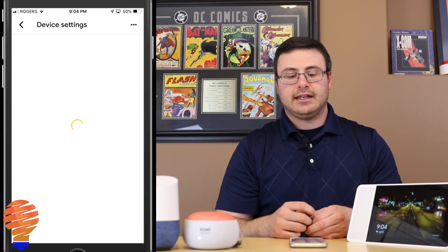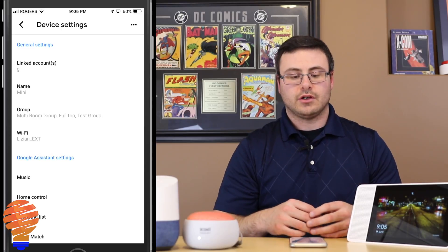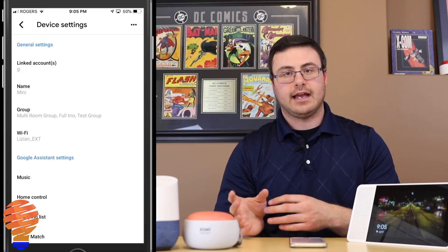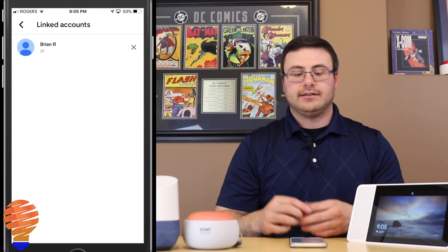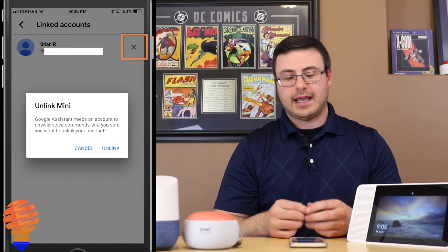I tap on settings and there's a linked accounts option that comes up right on the screen. You can see that in this case there's only one linked account. So I'm going to go ahead and tap on that, and I can unlink that account because I'm in the right account.